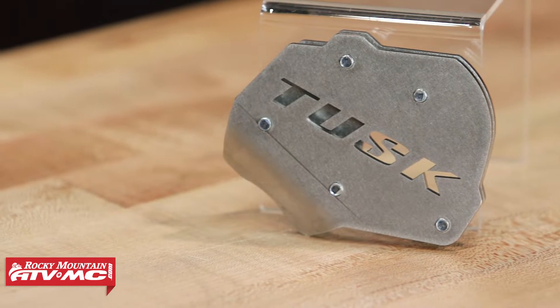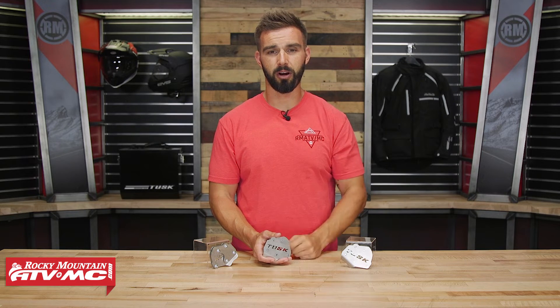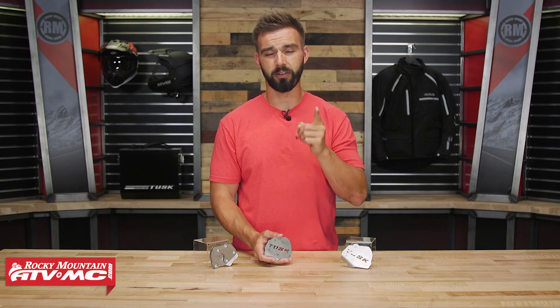If you guys have any questions, leave your comments below and we'll get those answered. To pick one up, just click on the link at the end of this video. They are bike-specific, so enter the make, the model, and the year when you're picking yours up. If you guys like this product spotlight, subscribe to our YouTube channel because we are constantly rolling out product spotlights, how-to videos, as well as bike builds for your entertainment. I'm Chase from Rocky Mountain. We'll see you on the trails.